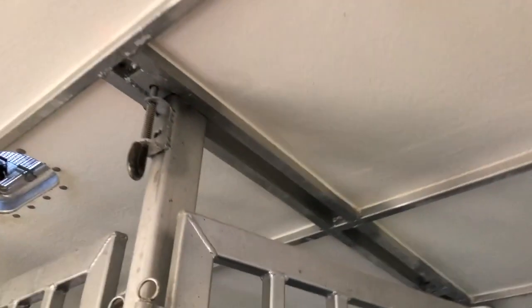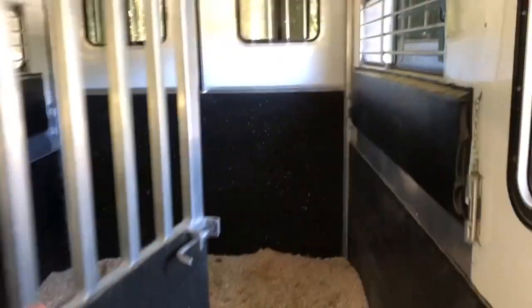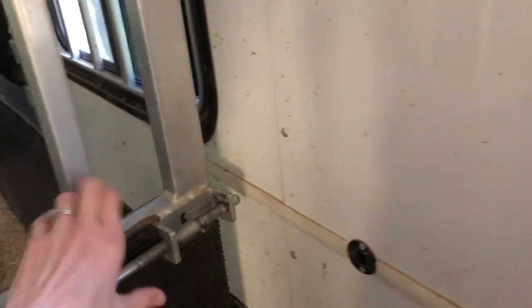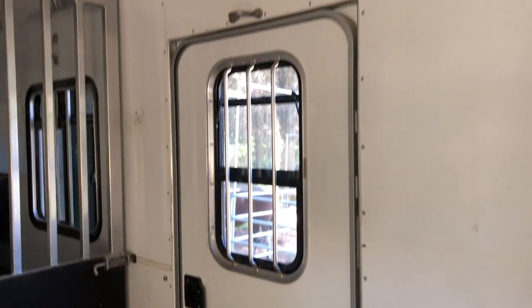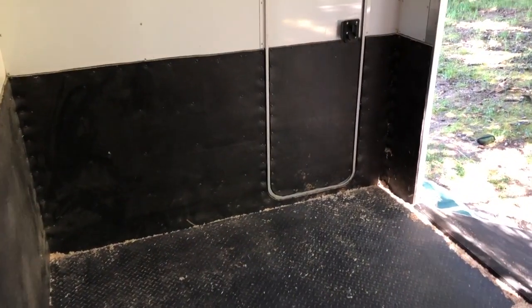This trailer is so cool with the fiberglass roof, all the windows for ventilation, and just a ton of air circulation in here. I'm not worried about ammonia buildup or anything. You can see we do have that door on the side where you can get into this area without putting a ramp down, and you can also see we have a door straight through to the tack room, which is really nice to come and check on your horses without coming through the side door.